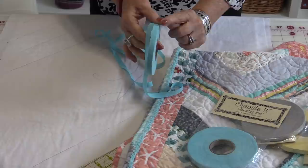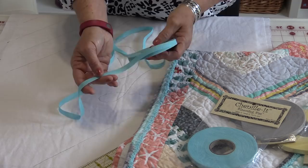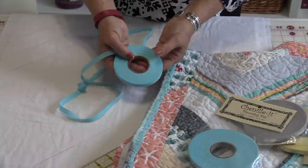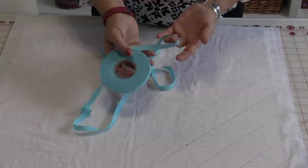Chenille-It is a product that is a very lightweight cotton. It is cut on the bias and you buy it in a roll. After you sew it onto whatever you're sewing it onto and you wash it, it blooms or fluffs up like chenille. It's very easy to use. Let me show you a couple of tips and tricks on using the Chenille-It.